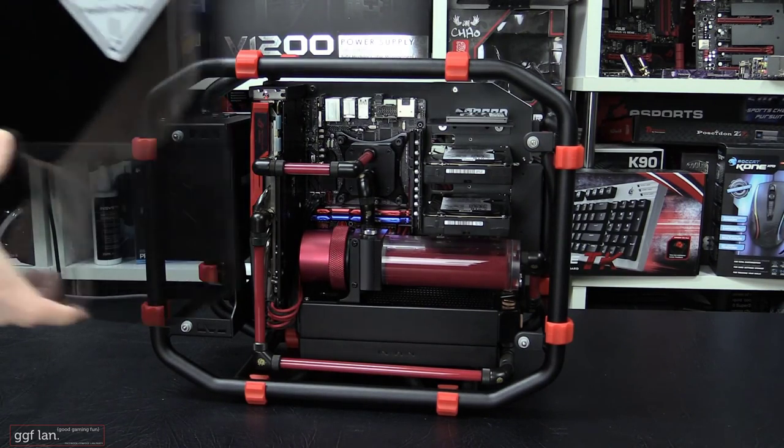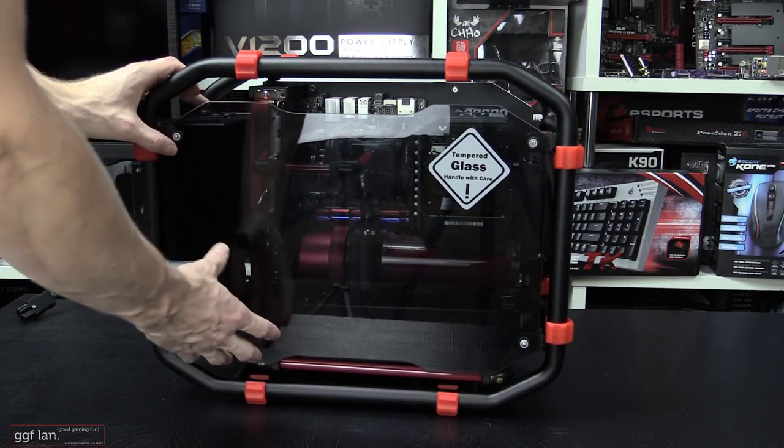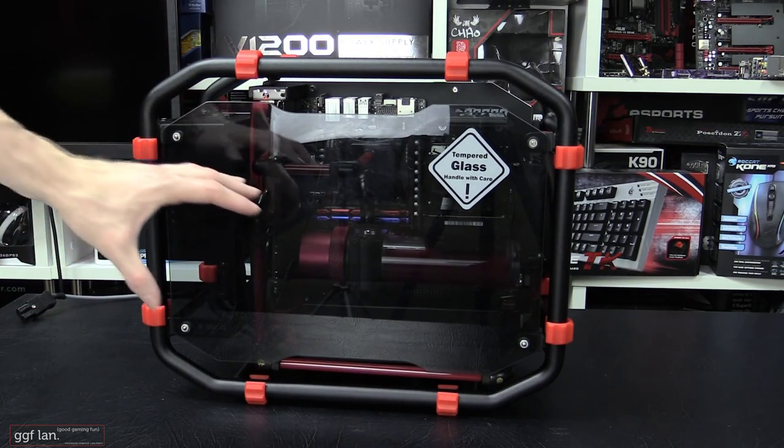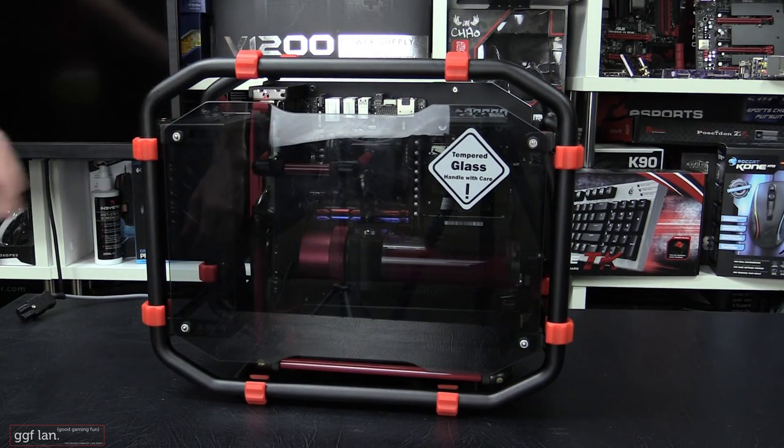With the side panel back on, you can see the tempered glass has a nice tint to it. You can see through it a little, but once your system lights up you can see through it quite easily.